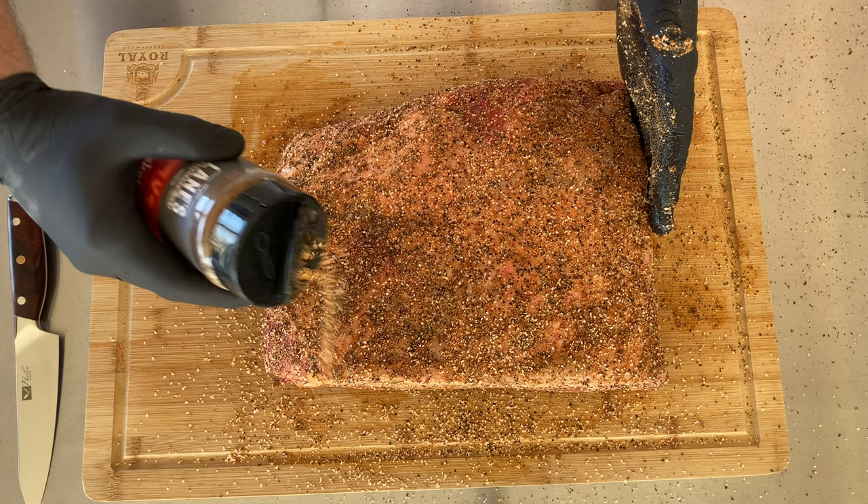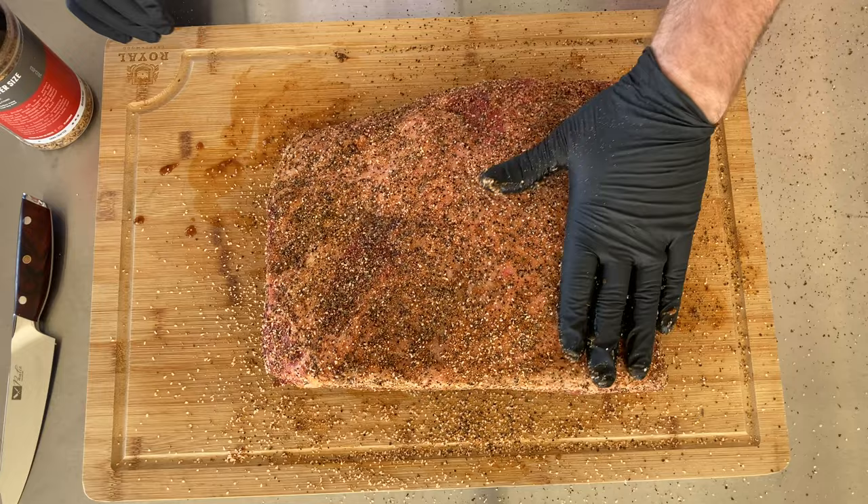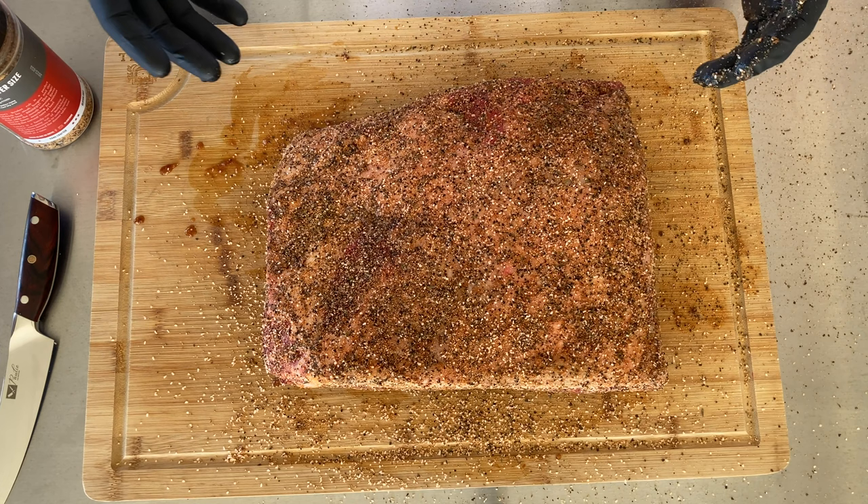That Championship Blend smoke coming out of my smoker right now is smelling awesome. I'm really digging the smell — making me hungry — and I still got about eight or nine hours before I can even think about eating this. But that's pretty much all you have to do, so let's go ahead and get these into the smoke.